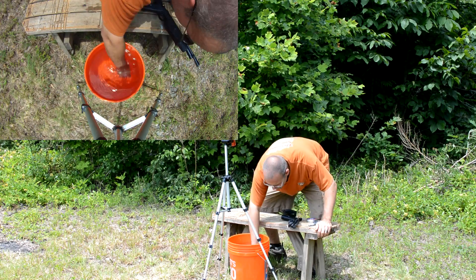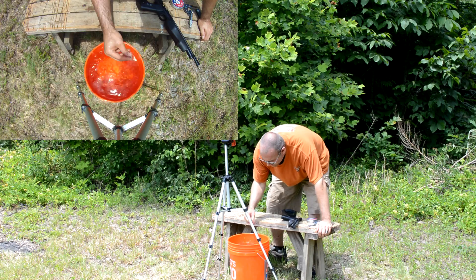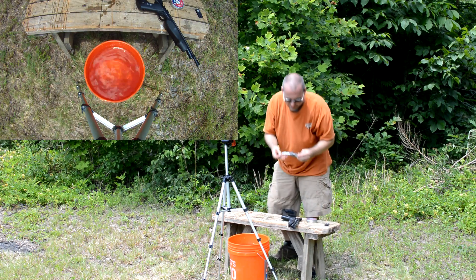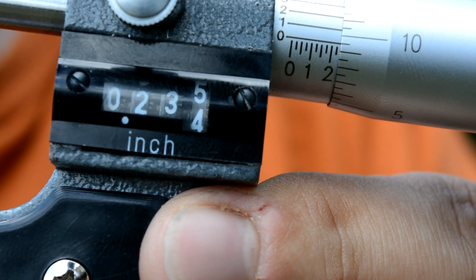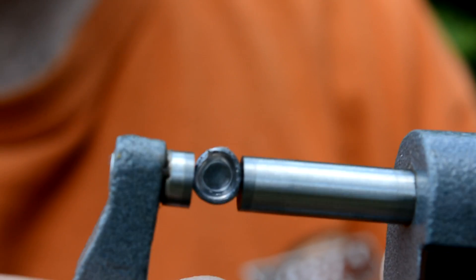About the same splash. But I did get some expansion — it actually kind of came apart. Let's see what it expanded to. It expanded to a fairly impressive 0.235 inches.